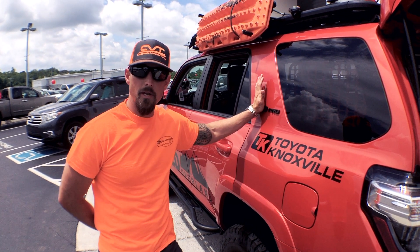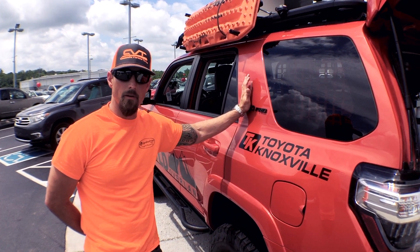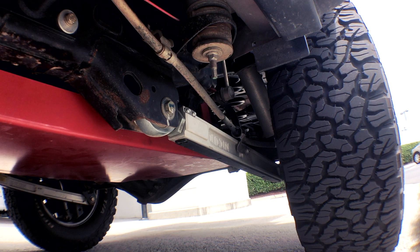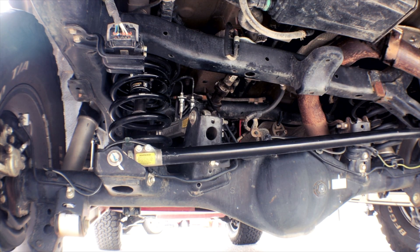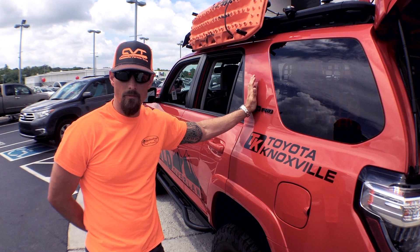In the rear with ICON suspension, I'm running the ICON billet rear trailing arms, upper and lower links, hydraulic bump stops, and rear panhard bar. Like I said earlier, it's the ICON Stage 7 kit.